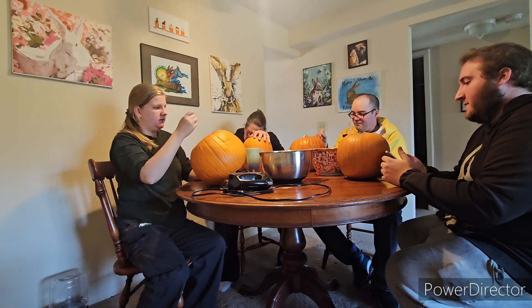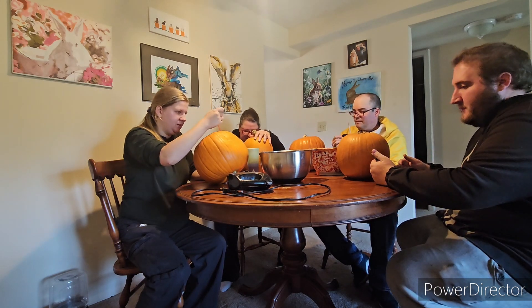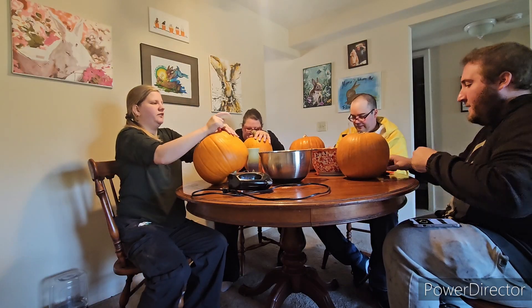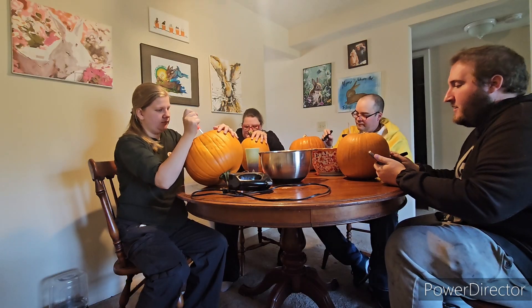He wants to be miserable. Usually we plan this out a lot more, but this was very last second, so now nobody except for Leonard — who's been planning the same pumpkin all year — has had time to think about what they're doing. I have only ever painted a pumpkin.